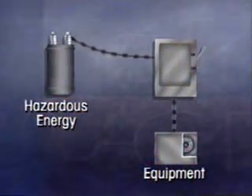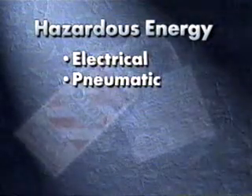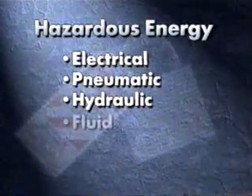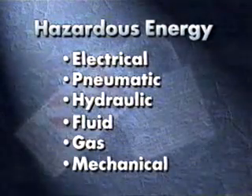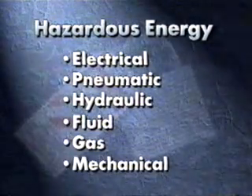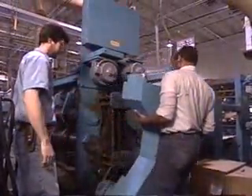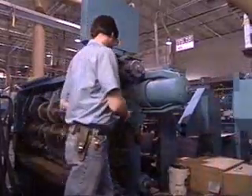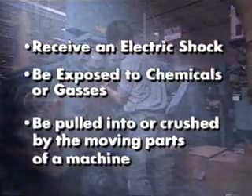Hazardous energy comes in a variety of forms. It might be electrical, pneumatic, hydraulic, fluid, gas, or mechanical. Safety devices, or guards, often have to be removed to perform service or maintenance. If you haven't controlled the hazardous energy, you could receive an electric shock, be exposed to chemicals or gases, or pulled into or crushed by the moving part of the machine.